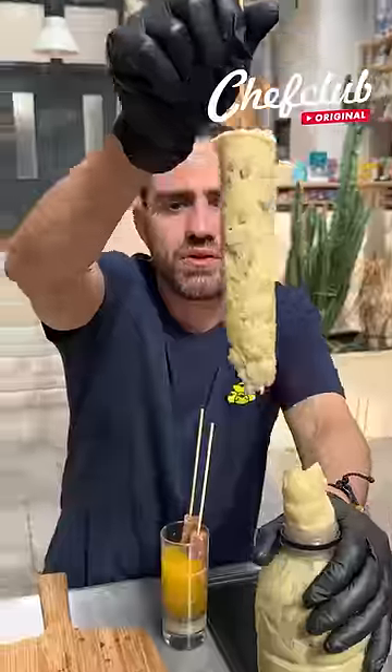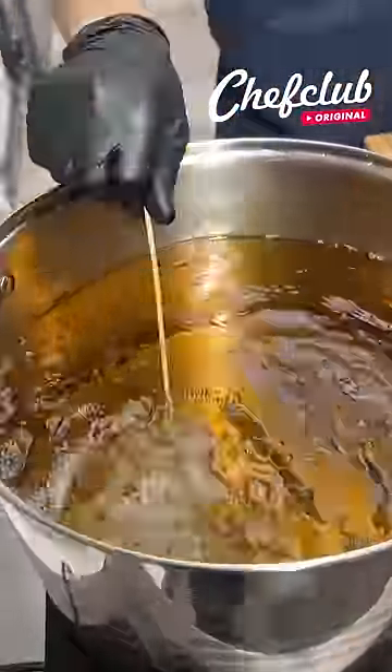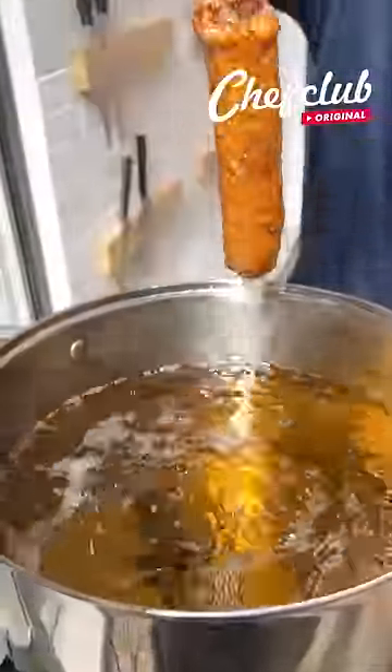And we go into our mashed potatoes, skin on — simple but tasty. This should be ready, check that out.